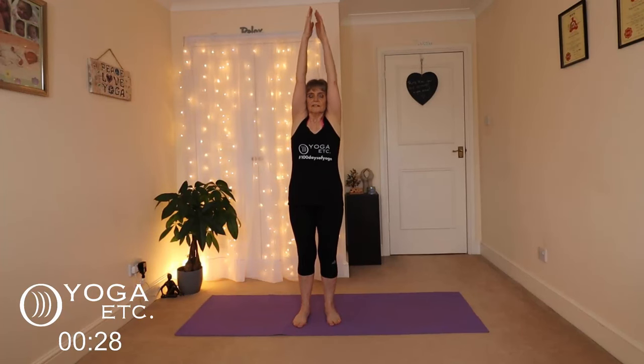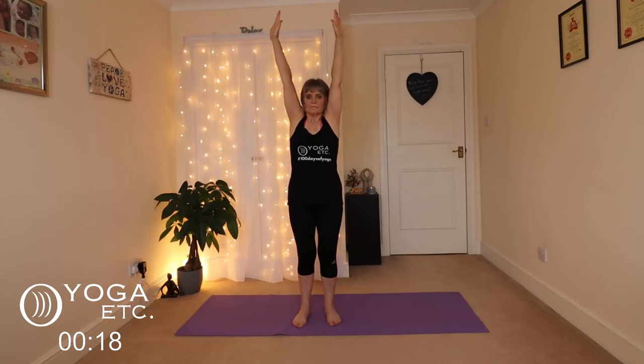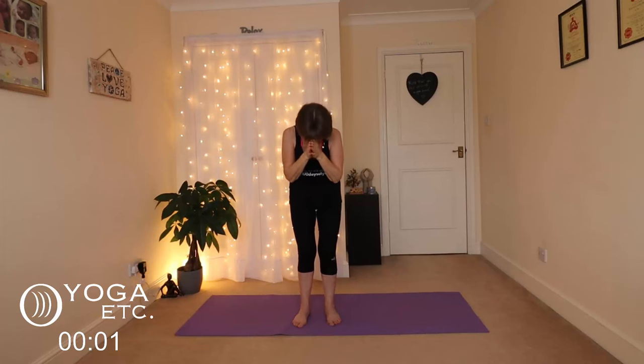We're just going to finish with a few nice deep breaths. Inhale your hands up and exhale them down. And again — inhale up, exhale down. One more time — inhale up, palms together, exhale through the mouth. Bring your hands down. And namaste.